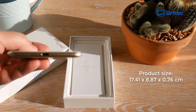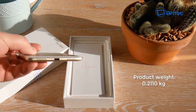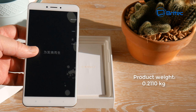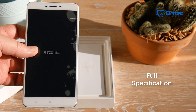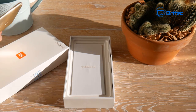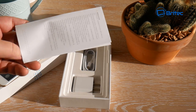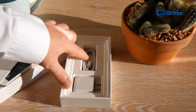The product size is 17.41 by 8.87 by 0.76 centimeters, so you can see it's pretty big, and the product weight is 0.211 kg. Full specs are available in the video description. Inside the box you get a user manual, a power adapter, and a power charging cable to charge the device.